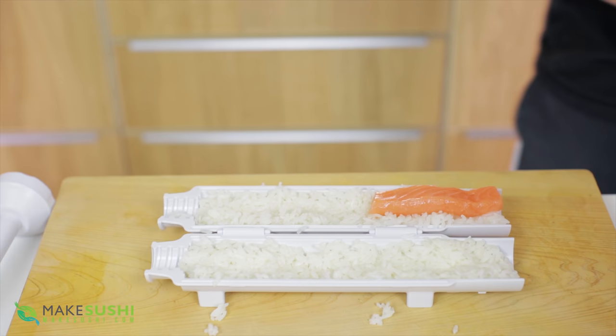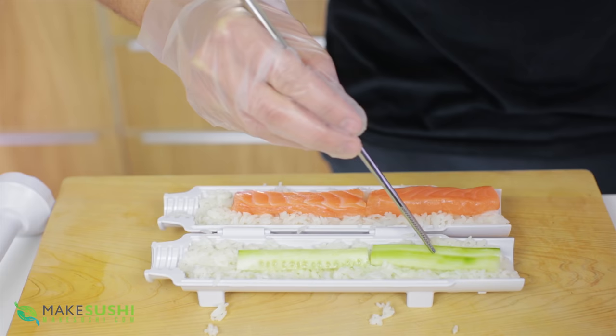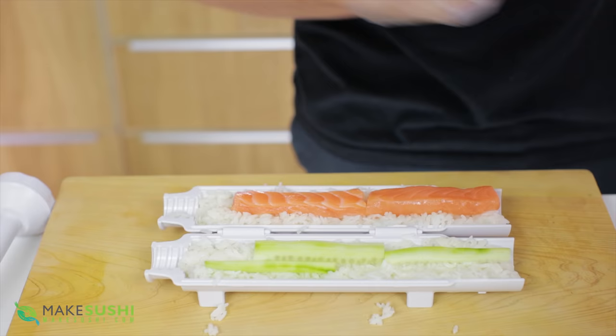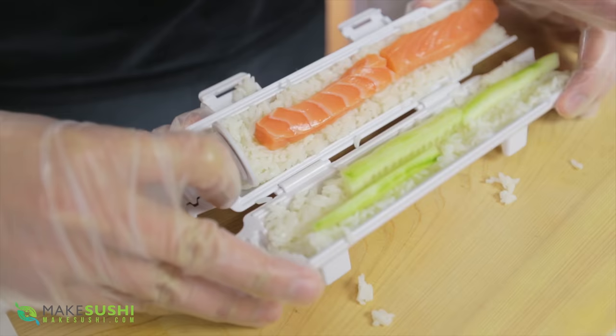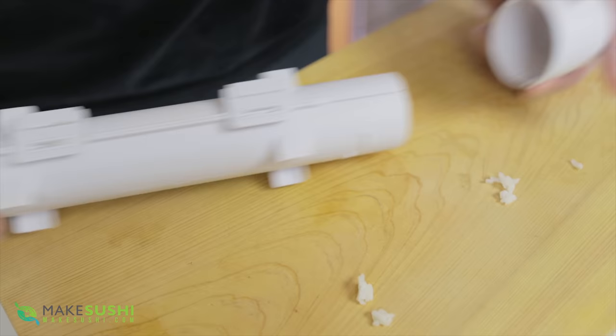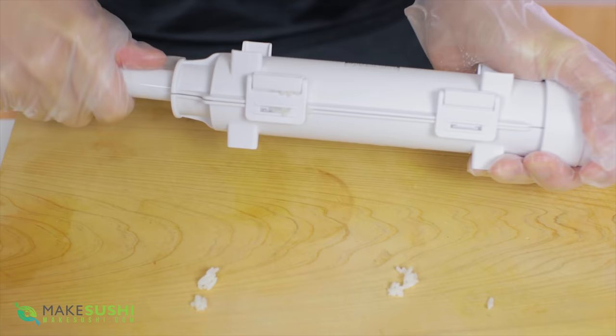Add a little bit of salmon and some cucumber on the other side. There's no reason why you can't fill it with whatever ingredients you want — add some sauces, whatever fish or vegetables you like and make it yours. To close it, put the shaft in the screw part and seal both sides shut, then clip it closed. Add the cap and screw and lock it on. Then screw the shaft until you get past the screw section — this compresses the sushi roll inside. That was quite easy.